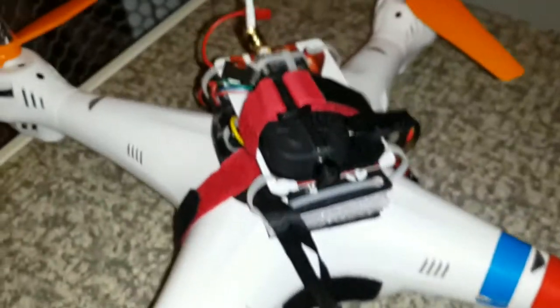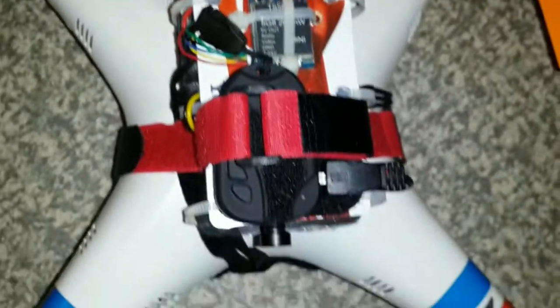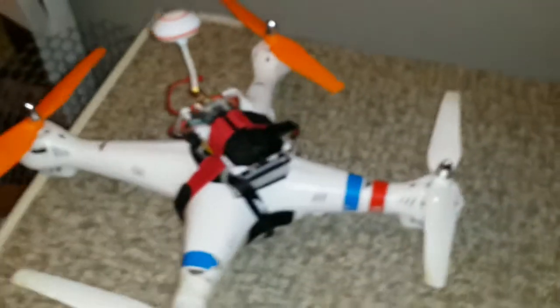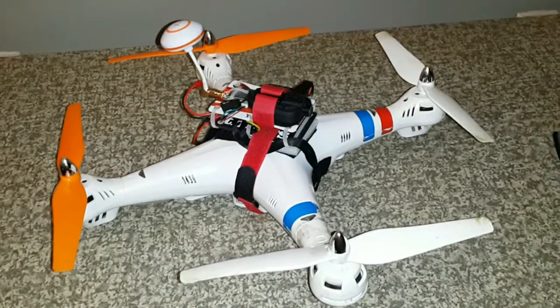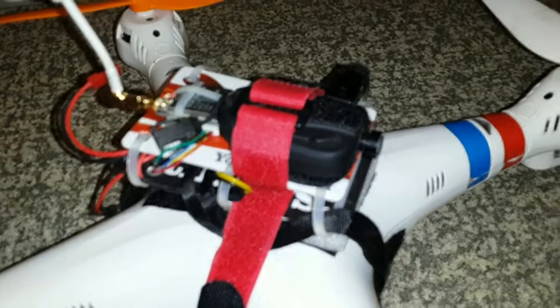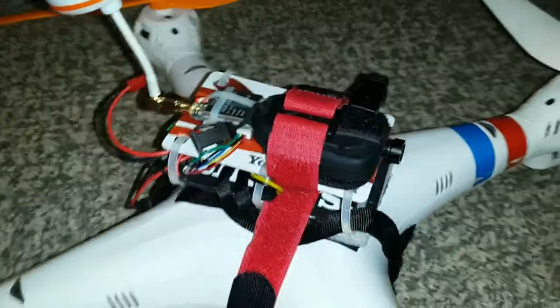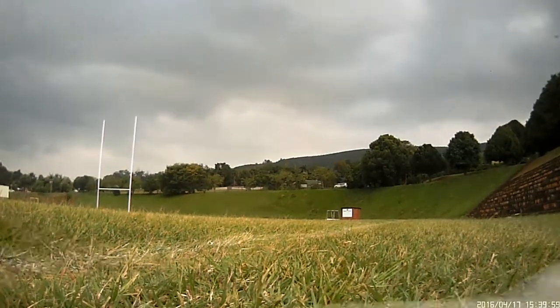All in all it works extremely well. At the end of this video there'll be some of the flight footage recorded by the 808 camera. Just in case you're looking at turning your Syma X8 into a true FPV flyer, this is how it can be done. I've put the camera on top so that the landing gear could be removed.